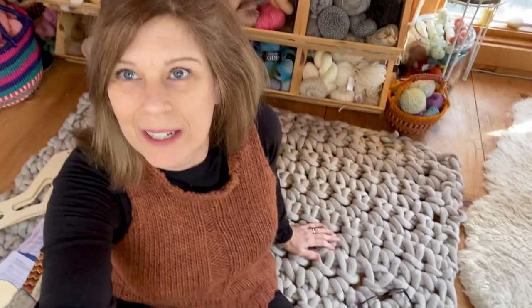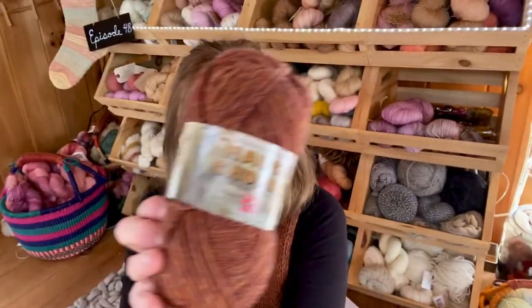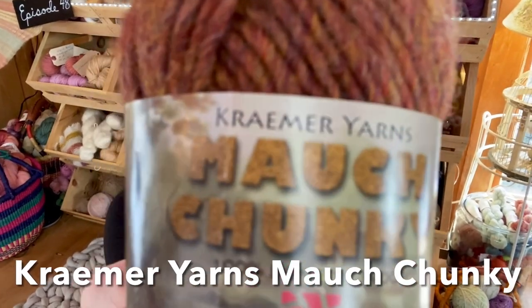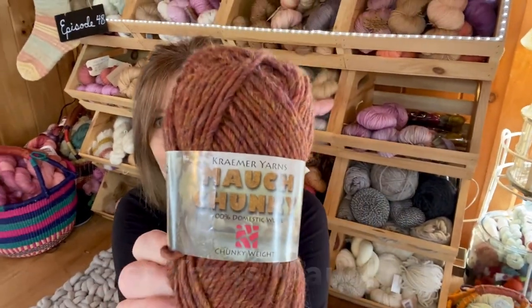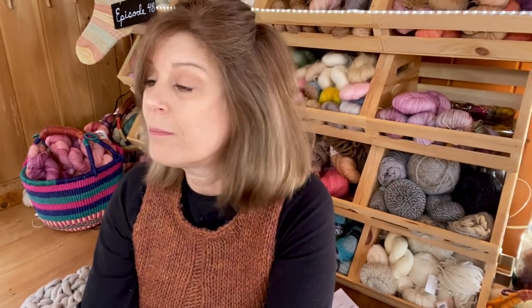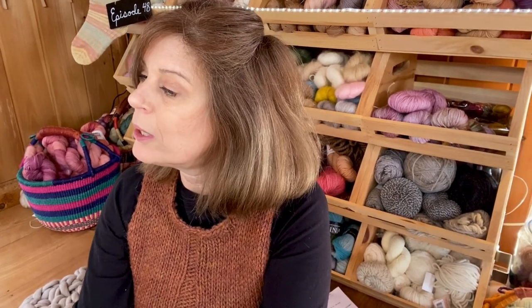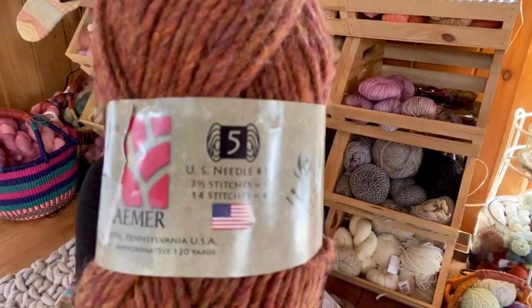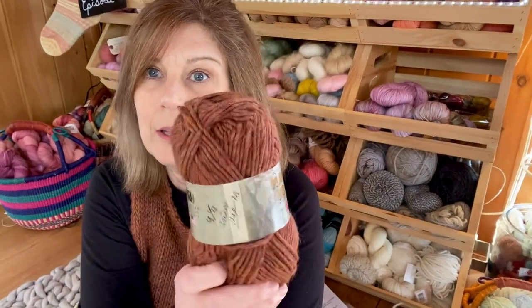I'll put a video in for you so you can get a better look at it. This was made with some gorgeous yarn by Kramer Yarns — made right here in the USA, which I love. This wool is a number 5, so it is a bulky weight, and this gorgeous color is called Spice.